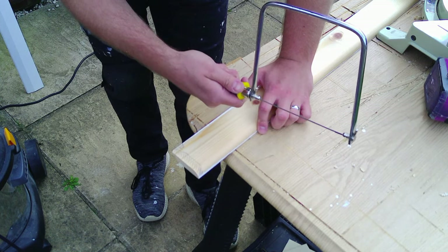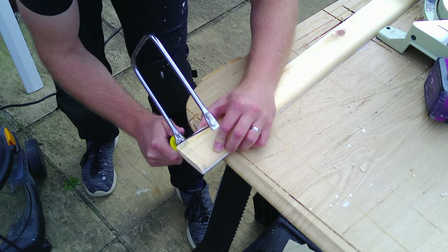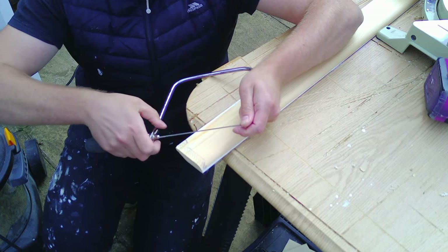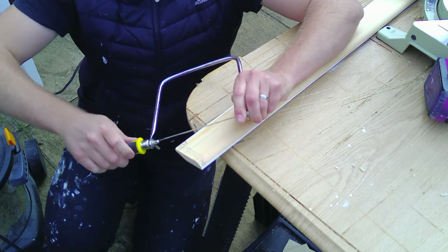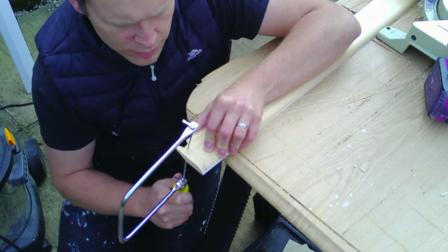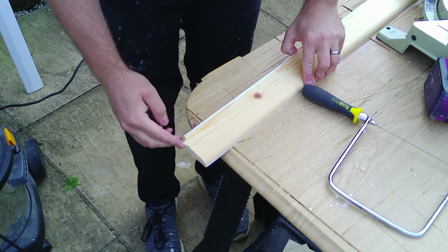I've marked out where I need to cut on the back of the skirting board. To do this job, I'm going to use a coping saw — I can also use an electric jigsaw if needed. The great thing about the coping saw is that by loosening the handle, you can alter the angle of the blade, which means the support doesn't get in the way of cutting whatever angle or curve you need. When you're cutting, just be very aware of what angle your blade is at, and as you get towards the end of the cut, support the piece so it doesn't break off. All beautifully cut out — let's see if it fits.